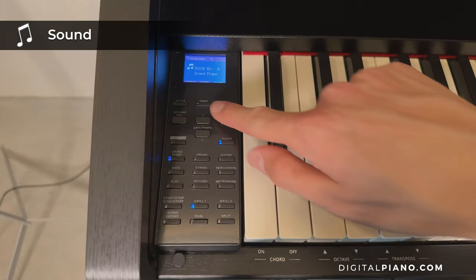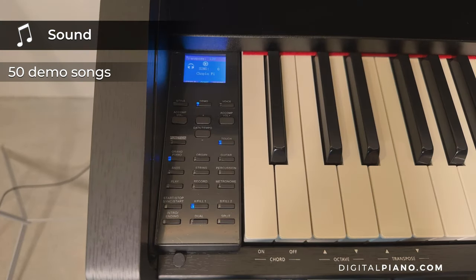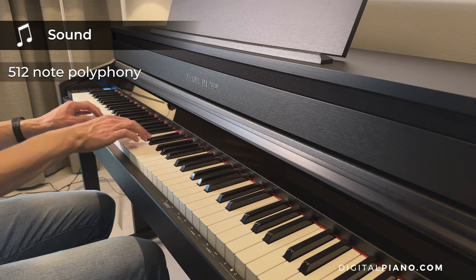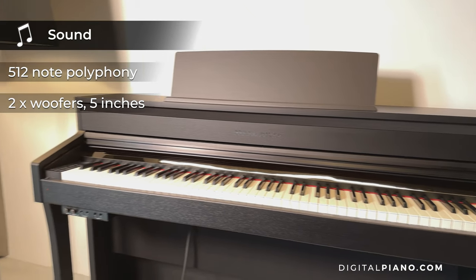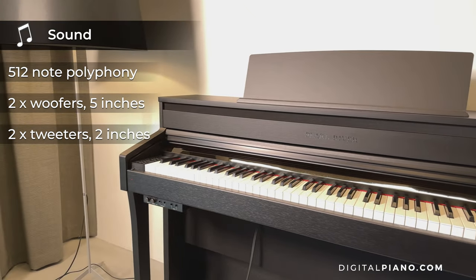The Pearl River F53 has 50 demo songs built in. This digital piano has 512 notes of polyphony and has 2 woofers with a size of 5 inches and 2 tweeters with a size of 2 inches.